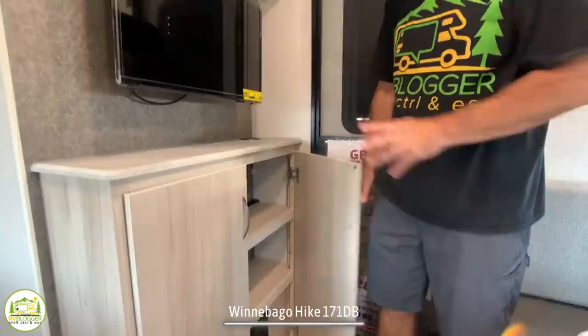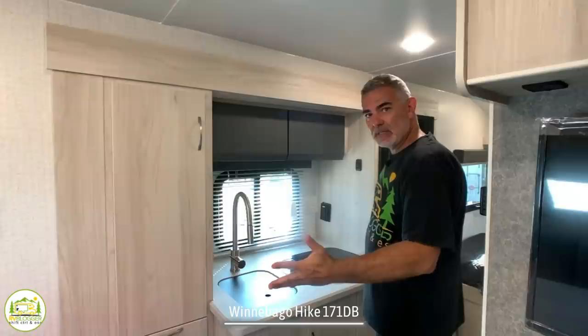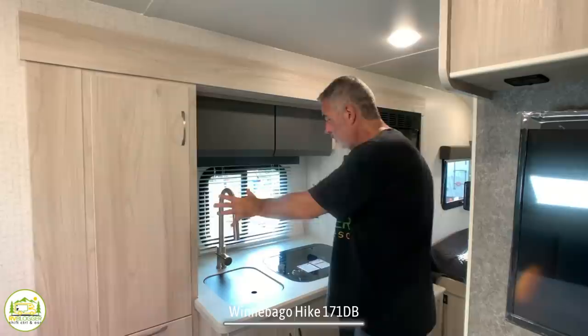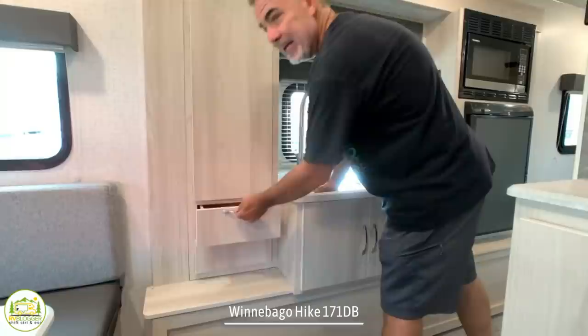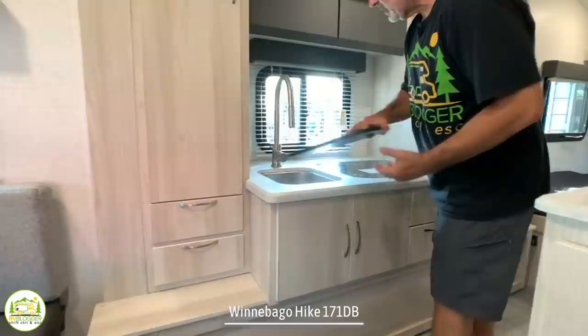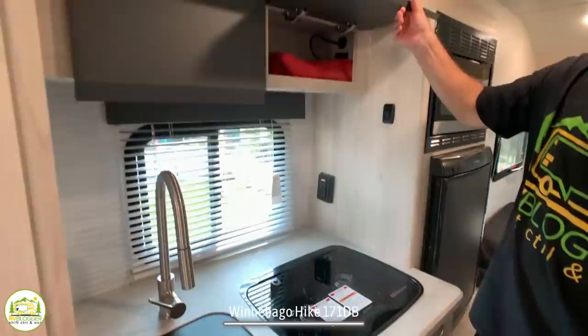This travel trailer features an in-line kitchen, where everything is right in line with each other — a very efficient setup. The entire kitchen is in a slide-out, so you gain extra floor space when it's in the out position. On the left side, there's a big pantry cabinet with a removable shelf that can become a coat closet or wardrobe. Below that is some drawer space. The kitchen has a small single bowl sink with a big gooseneck faucet and a separate sprayer, a two-burner range, storage over top, and storage under the sink.